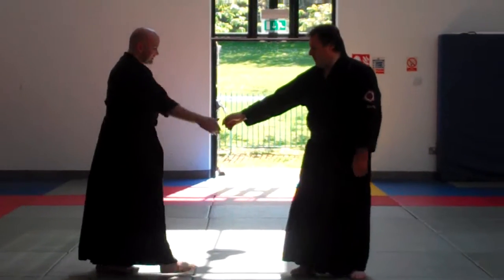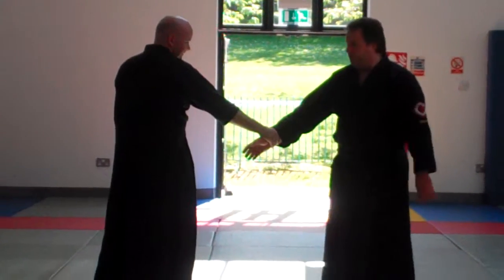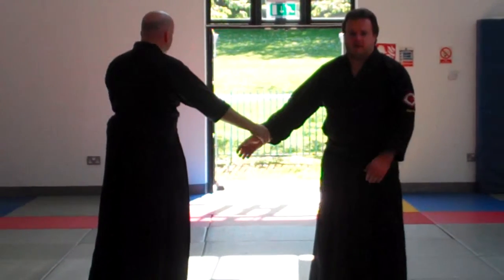Now, from first on, Jason grabs me right hand to right hand. Right hand's forward, right foot forward. This is for demonstration purposes only, obviously. Outside you can't come around and say something.